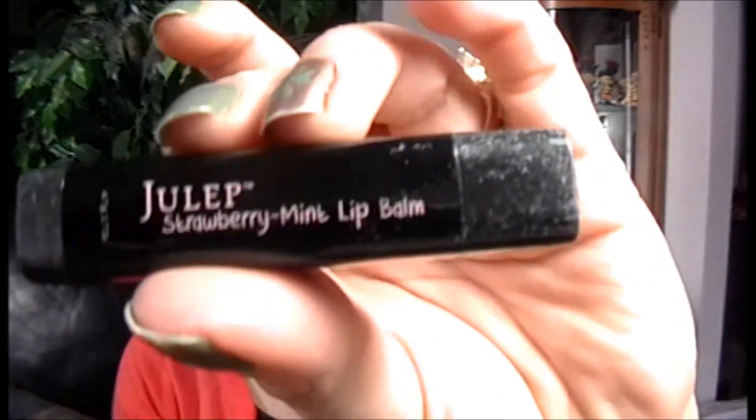Let's check this out — it is a strawberry mint lip balm. It smells so nice. It's just like a little scented chapstick. I'm sure it's got a little bit of color to it. Actually, no, it is perfectly clear, but it does smell heavenly. Very, very nice.